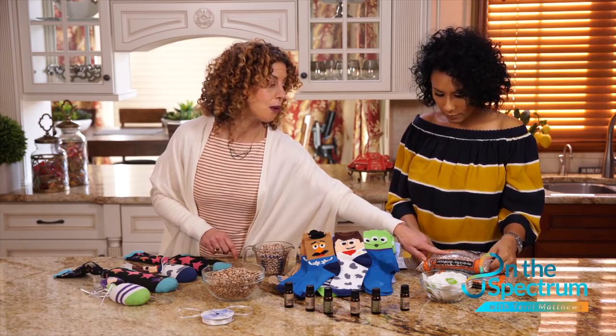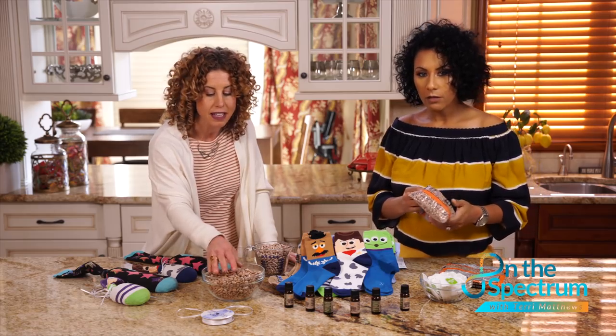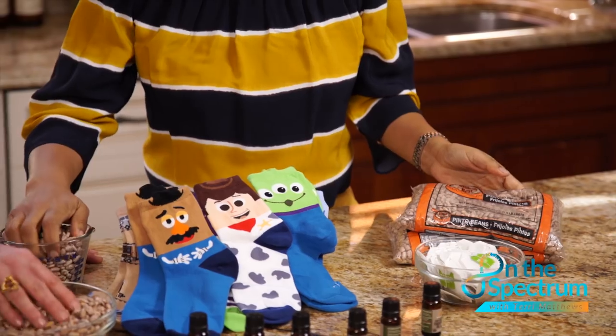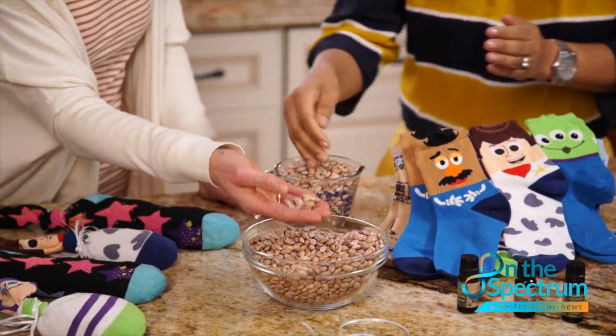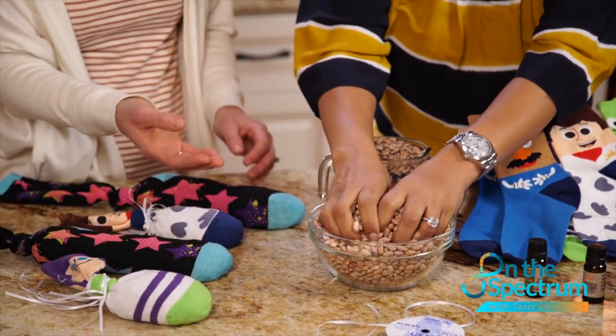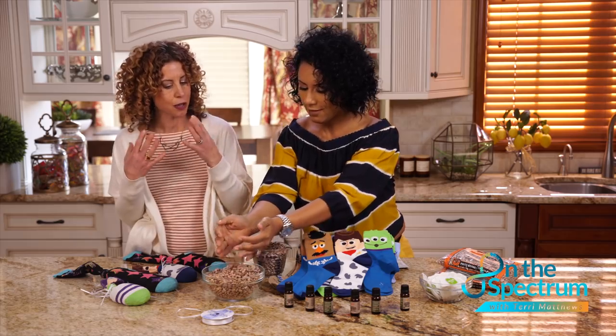Then we use something to fill the socks with. I've chosen beans because they're smooth. Some people use flaxseed or rice, but that can poke through the material. I find beans to be a little bit better, and I like that they're heavy — putting that weight on your eyes is so therapeutic.